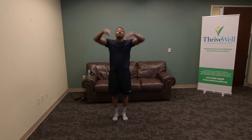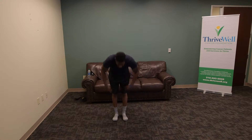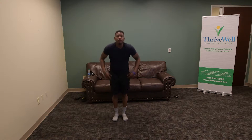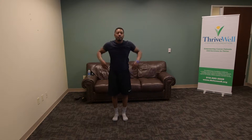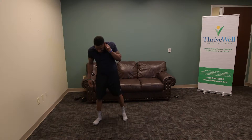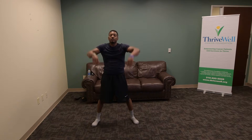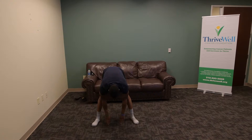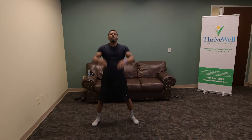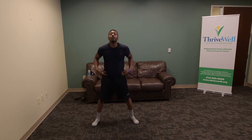We'll count out 10 reps: 2, 3, 4, 5, 6, 7, 8, 9, and 10. Next set of ten — space your feet out, reach for the ground. Do these at a steady pace, nice and slow. 1, 2, 3, 4, 5, 6, 7, 8, 9, 10. Good.